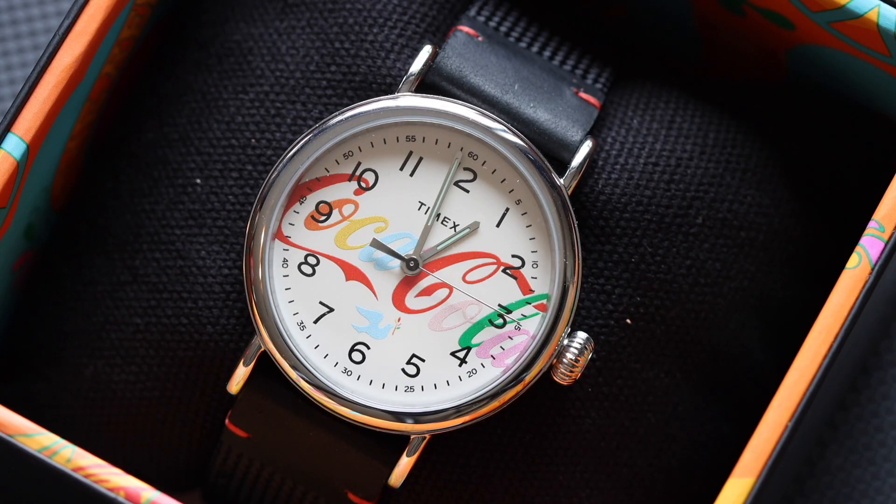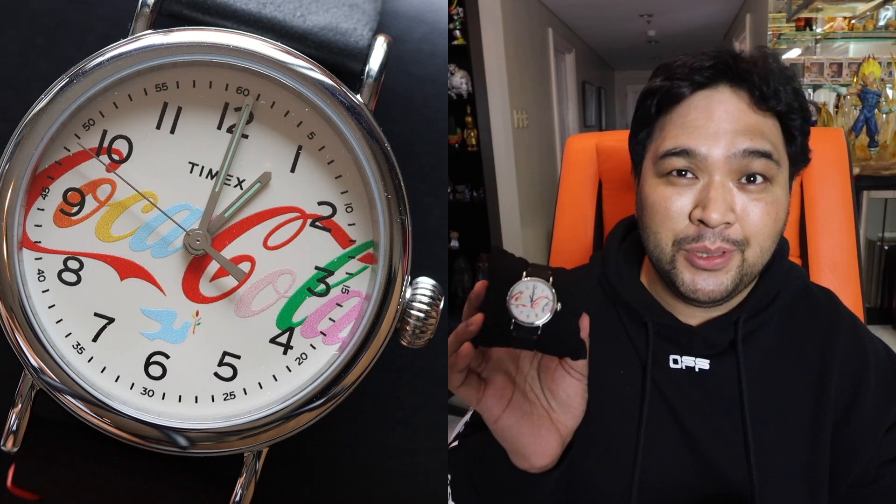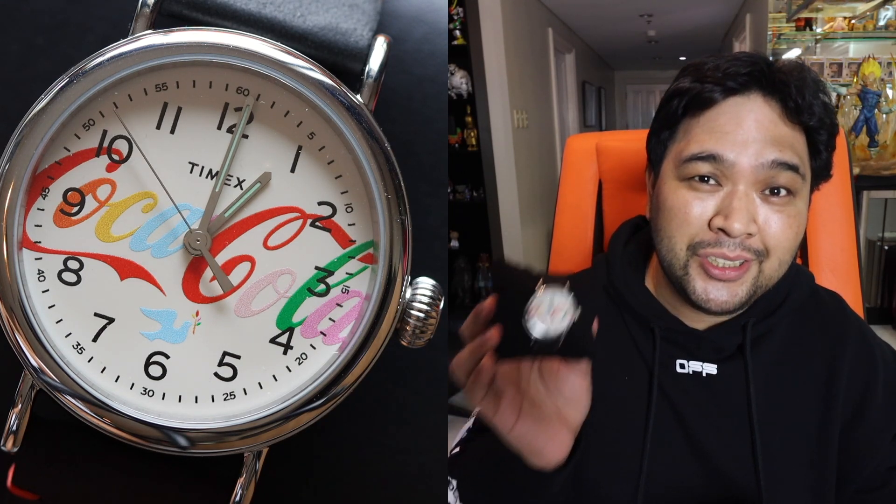I made a quick mistake — this is not the biggest watch in the collection. They actually have a 40mm, which is the Timex Standard, again a Coca-Cola 1971 collaboration. This one has a bigger watch face and a leather canvas strap with red linings or accents near the lugs. In big, bold letters on the face, it says Coca-Cola — very colorful — and it also has a dove peace sign at the 6 o'clock position. If you want a bigger, more casual watch without a stainless steel band, this is the one. It sells for a little over 5,000 pesos, a little over a hundred dollars.